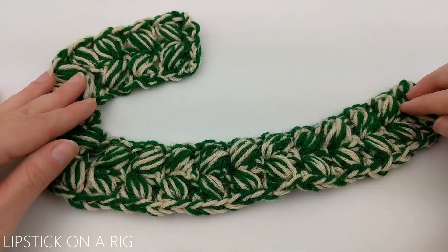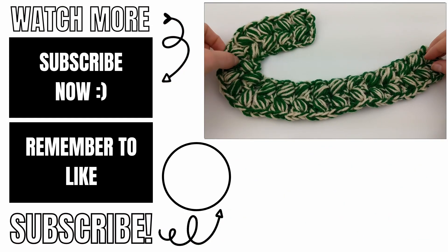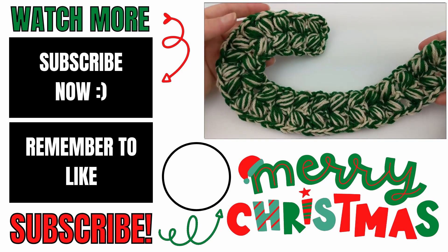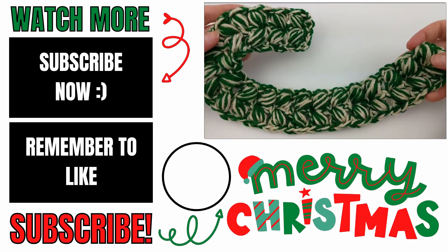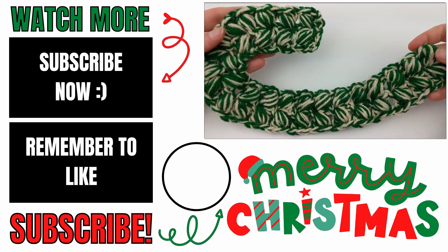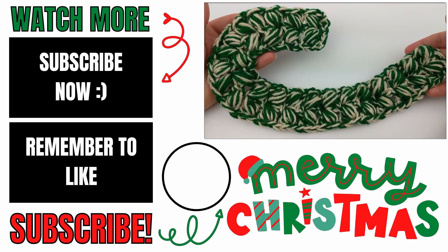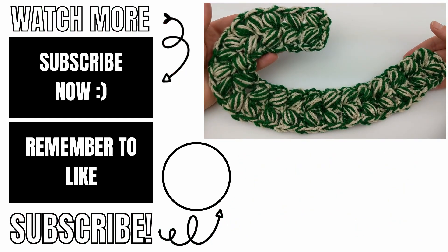Please let me know in the comments below if you experienced any issues while making this and I will do my best to help you out. If this video helped you, please give it a thumbs up and consider subscribing to my channel, Lipstick on a Rig. Thank you so much for working with me and I hope you have a wonderful, awesome day. Bye!